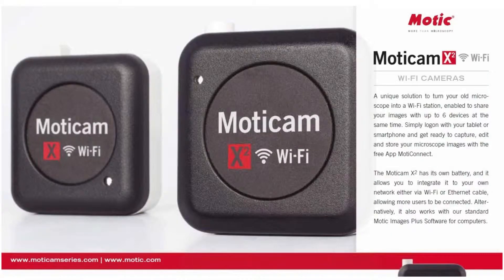This camera that I'm going to talk about today is made by a company called Motocam, and this is the X2 model. I'm going to show you what all is in the box and some other features and things that it contains.